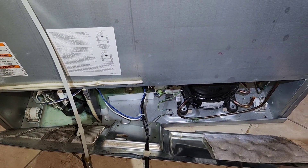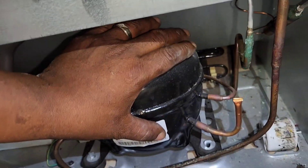Alright, here behind the refrigerator taking a look — you can see the compressor right here.